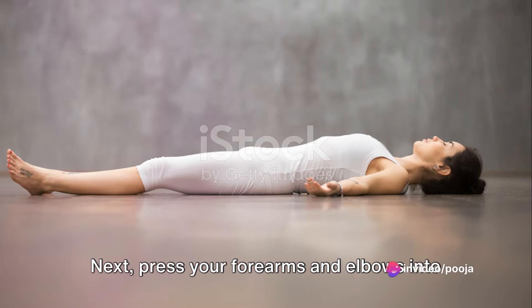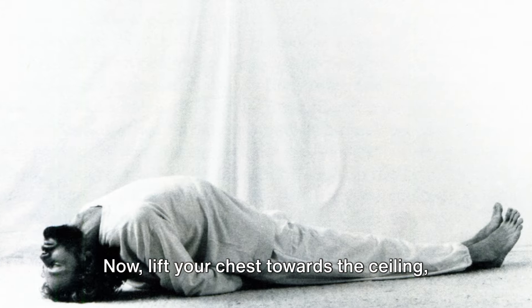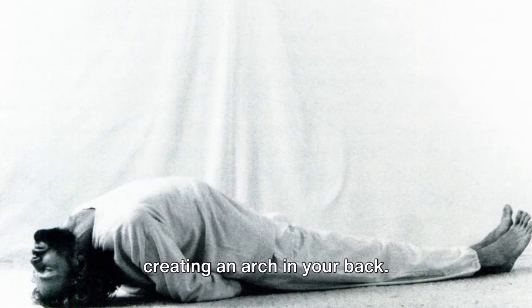Start by lying flat on your back. Next, press your forearms and elbows into the floor, creating a firm foundation. Now, lift your chest towards the ceiling, creating an arch in your back.